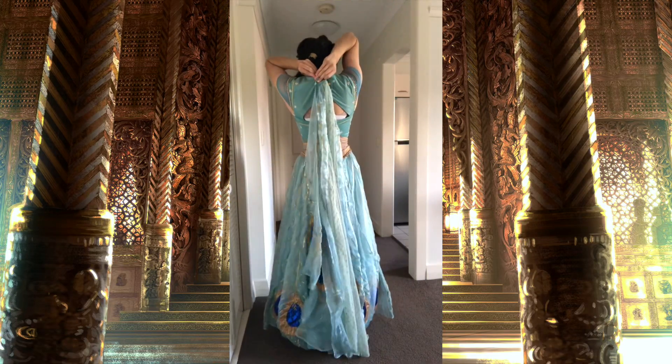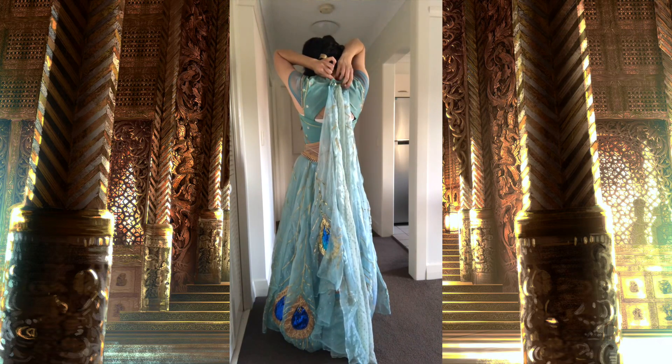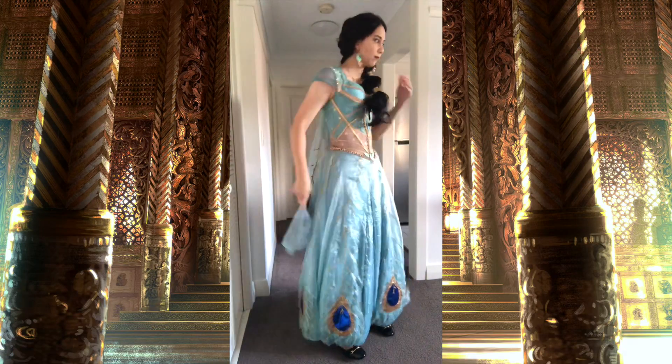Next up is the cape. The cape attaches in the back with four snaps or poppers — those plastic snap things that just pop into place.